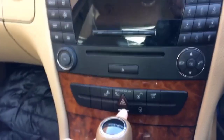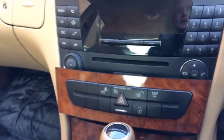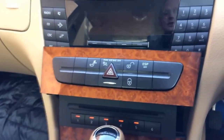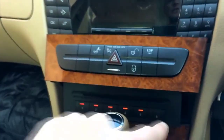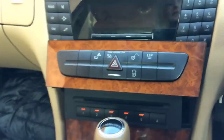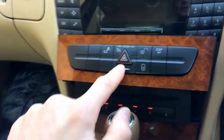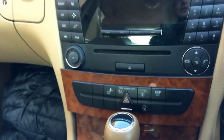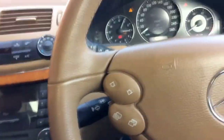As I already showed you in one of my videos, here is where you can find the CD changer on this Mercedes. By clicking this button, the CD changer comes out and you can add up to six CDs in here, plus one CD in the radio or audio system itself. If you want to close it, you just click this button again and it closes down.